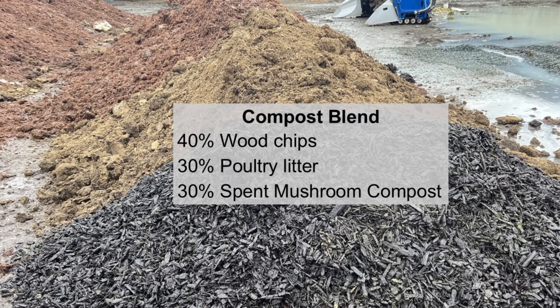I limited the aeration so perhaps it wouldn't dry out quite so fast, and I started with a higher moisture content as well. I could see a few preferential air pathways develop, which I expected. The inside of the windrow shows a much different picture. The compost blend is 40% wood chips, 30% poultry litter, and 30% spent mushroom compost.